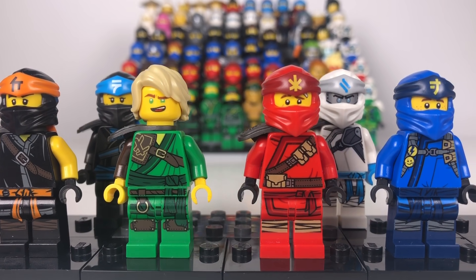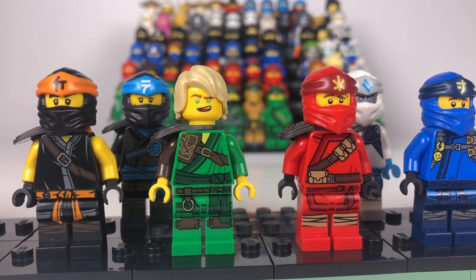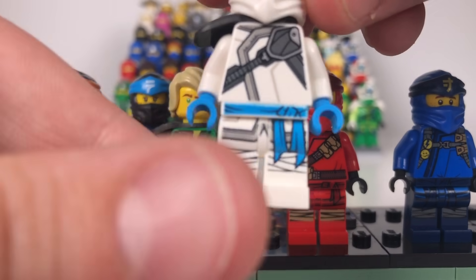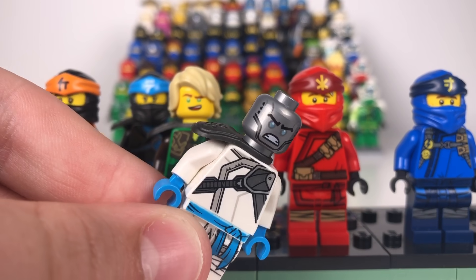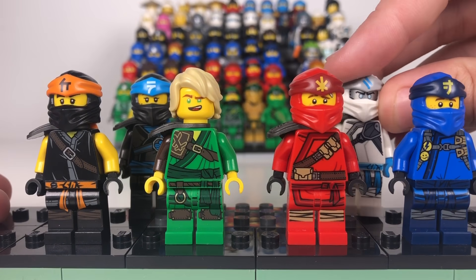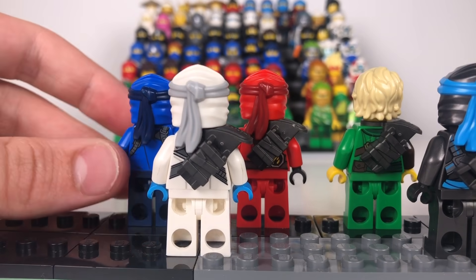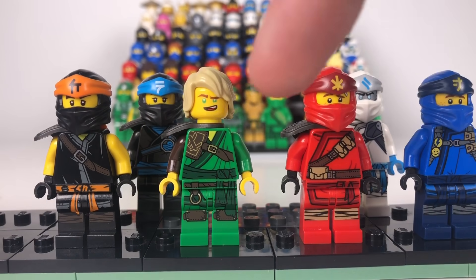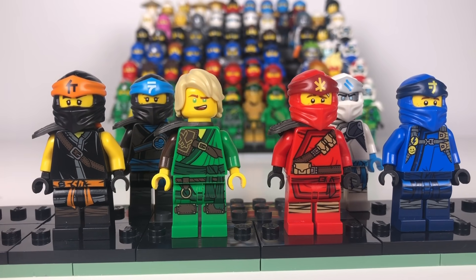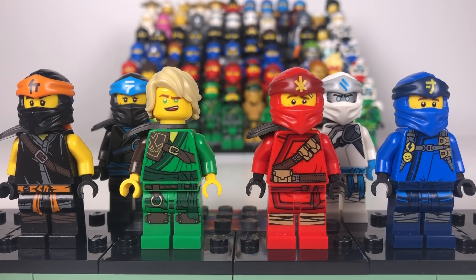Here we have the Secrets of Forbidden Spinjitzu ninja. These ones look really great and we do have some printing on the masks. We all have the same face prints shown before except from Zane — I haven't shown this face print in a video yet. It's a super angry Zane which looks really good, and I put it on that figure because it looks great. They do have simple but really good printing on the back. My favourite figure from this season is probably Zane — he just looks the best. That is the Secrets of Forbidden Spinjitzu ninja suits.